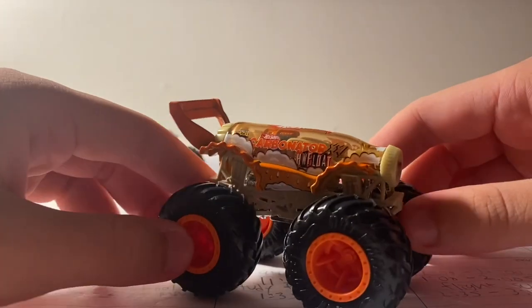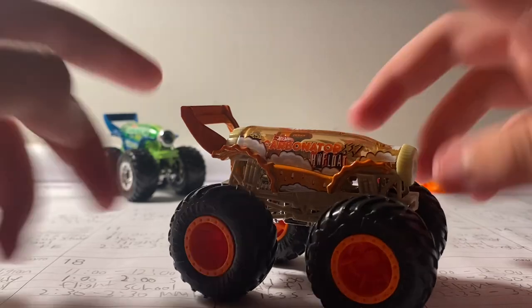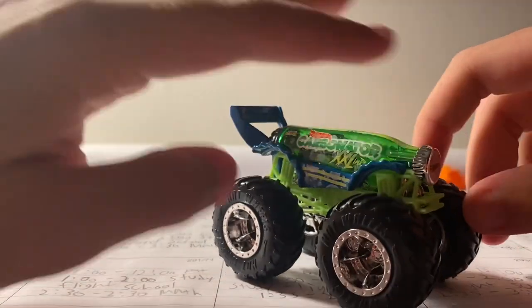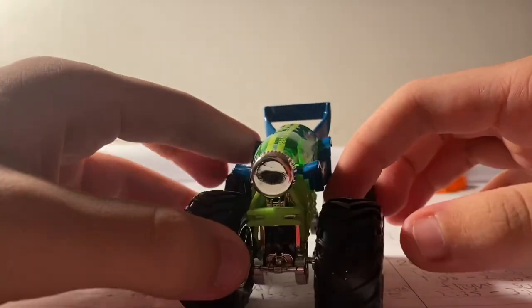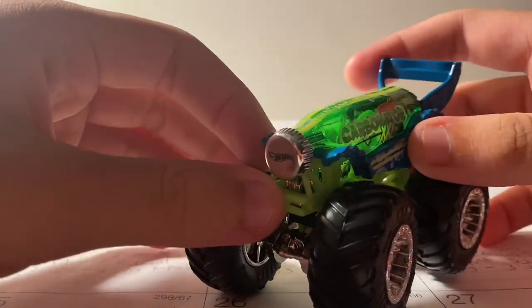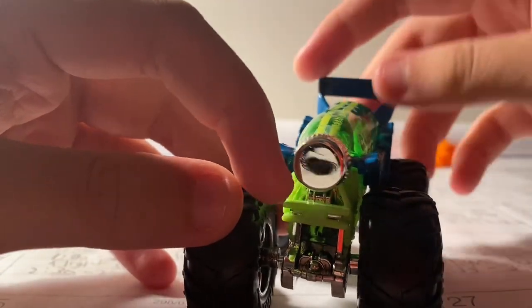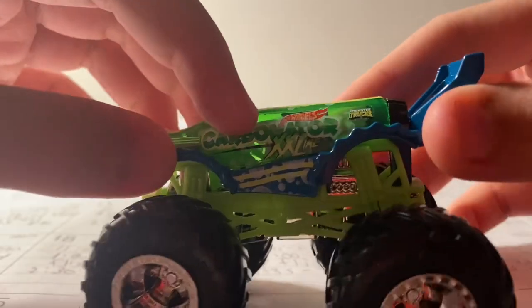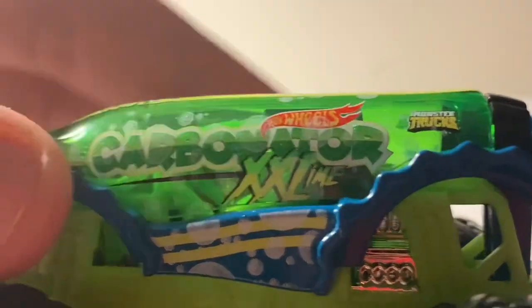Now here's Carbonator — this truck looks absolutely amazing. I have reviewed Carbonator before; I reviewed the Hot Wheels Float Carbonator that came in a double pack with One Bad Scoop, and that truck was absolutely amazing as well. Anyway, here's Carbonator XXL. It has this cool chrome bottle cap — it says 'Hot Wheels' on it — and it says 'Carbonator XXL Lime' right there.